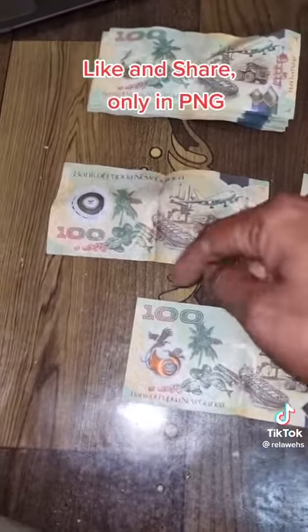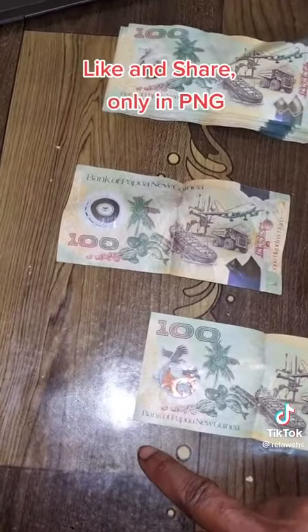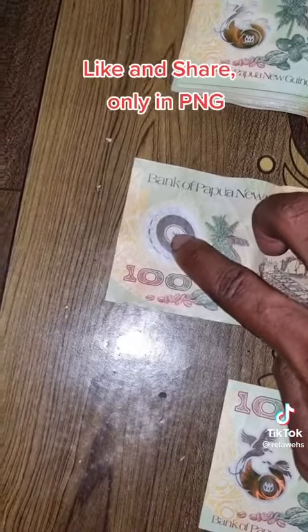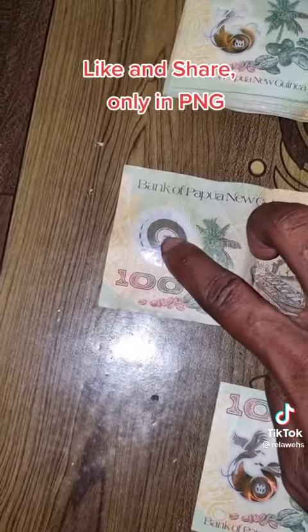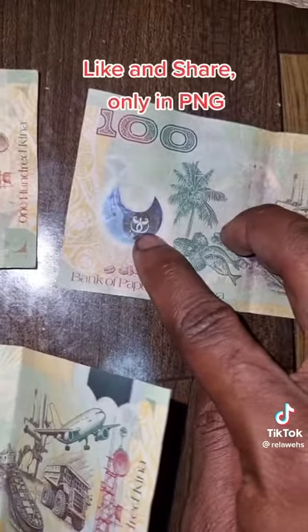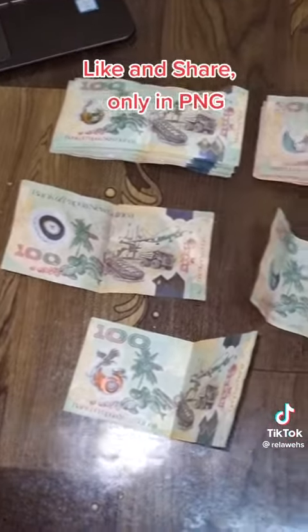I'm swapping them now. So the plot — the minimum — the kina sign: the security sign should only be white color, like on this real money. Yep, on the real one the mark stops there. On the fake money the mark stops there too — so therefore this is the fake money.